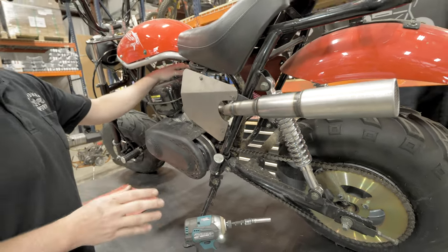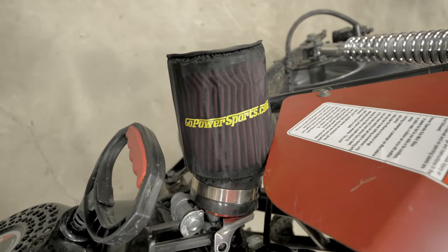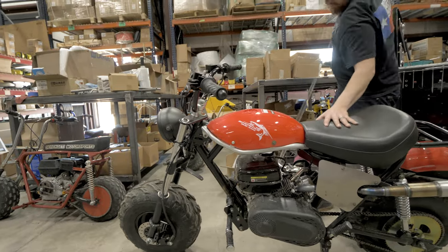Make sure you run this pipe with a stage one kit at least, meaning the air filter and the bigger jet for the carburetor.